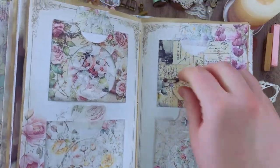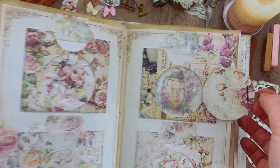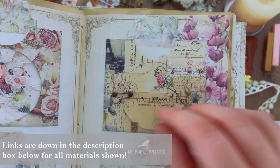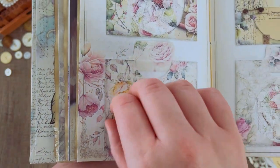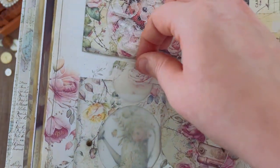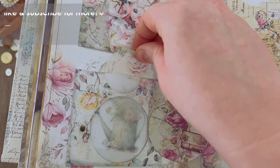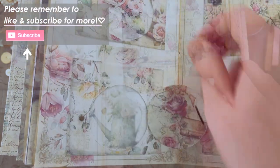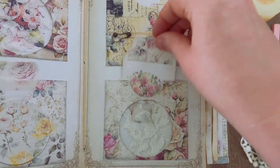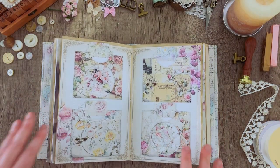Hello everybody and welcome back to another My Porch Prints tutorial. This is Kira and today I am doing part two of our pocket decorating series. We're going to do three different videos — part one is already up so make sure you check that out. Today I'm going to be showing you how to do two different types of window pockets: one with a see-through clasp like a little door with a vellum window, and one that is a lace window.